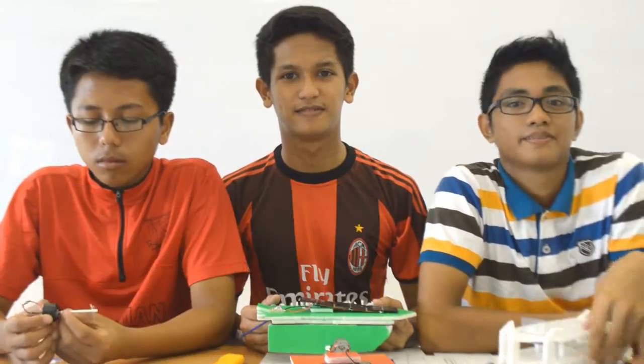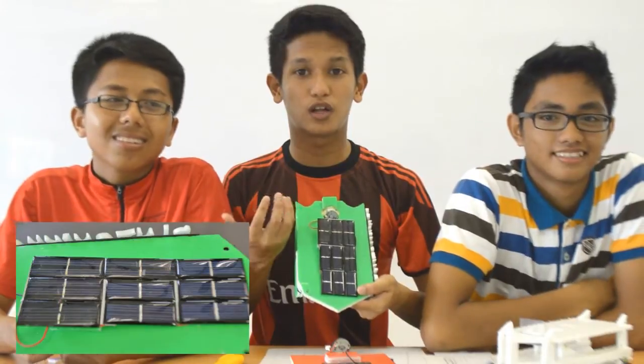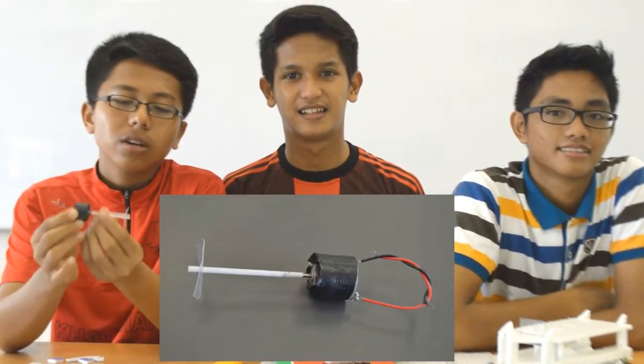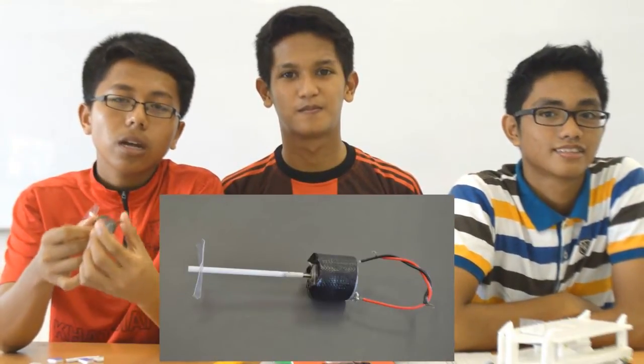This is the body of a solar boat. It is made up of polystyrene. And this is a solar shell, or what we call a solar panel. This is the motor of the boat, the drive shaft, the propeller, and the wire here is used to connect the motor and the solar panel.